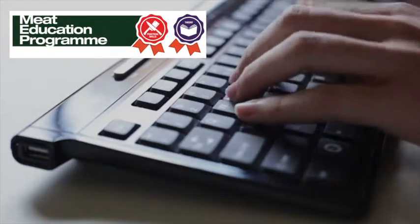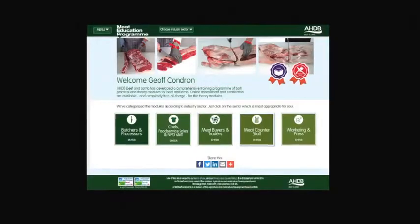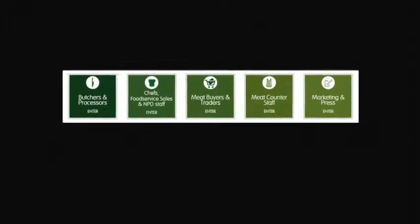AHDB Beef and Lamb has launched the Meat Education Programme — an accessible and free-to-use web-based educational resource for the whole of the meat industry. It aims to help you enhance both your knowledge and understanding, and provide you with certification. It is targeted at the whole of the meat supply chain.